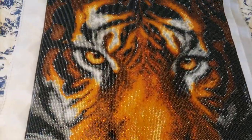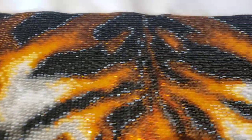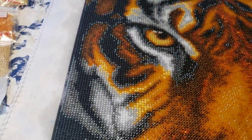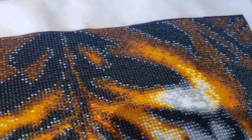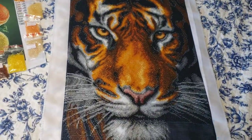By the way, if you would like to stitch the same projects, I looked for them on Etsy. You can even talk to the seller and ask if they have something similar. I really love the beautiful, very realistic style.